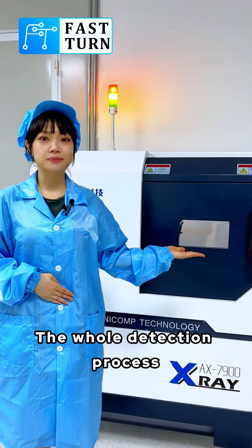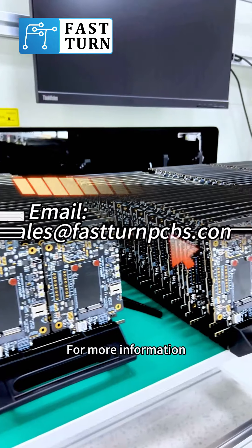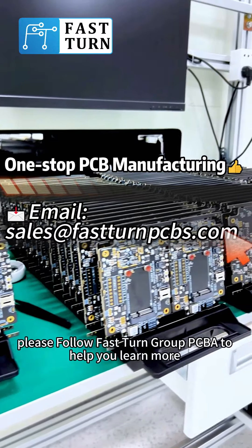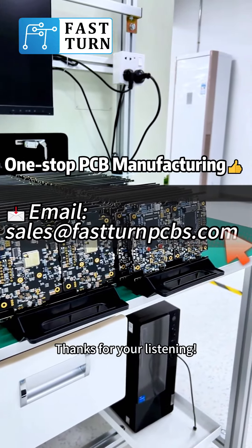The whole detection process will not cause any damage to the board. For more information, please follow Fasten Group PCBA to help you learn more. Thanks for your listening.